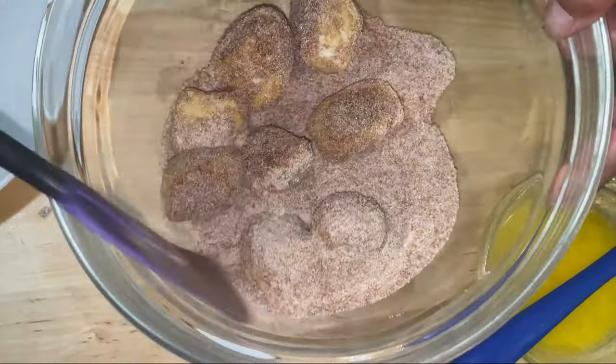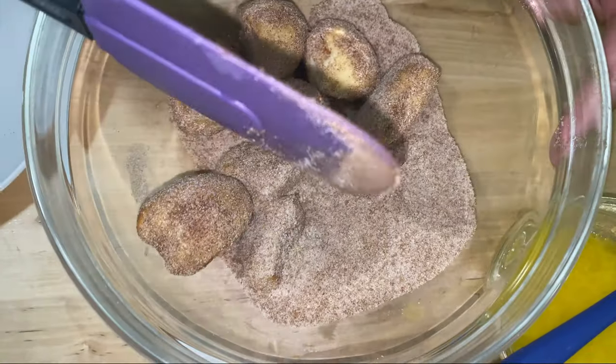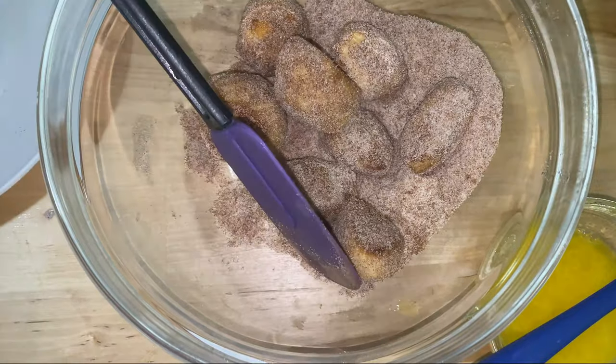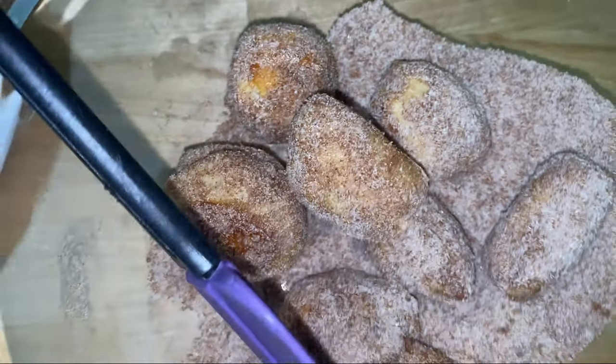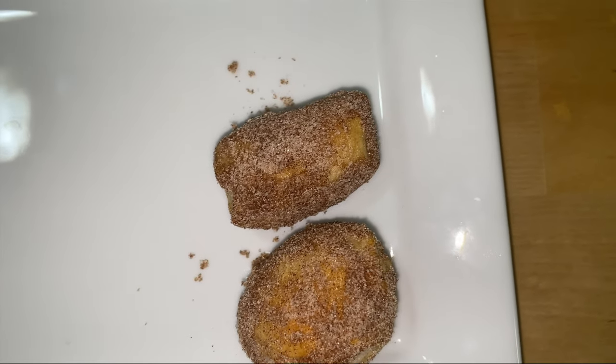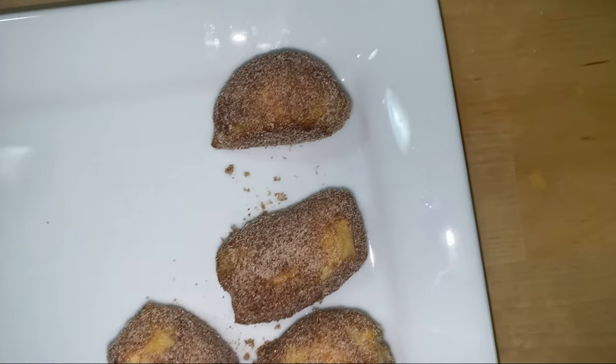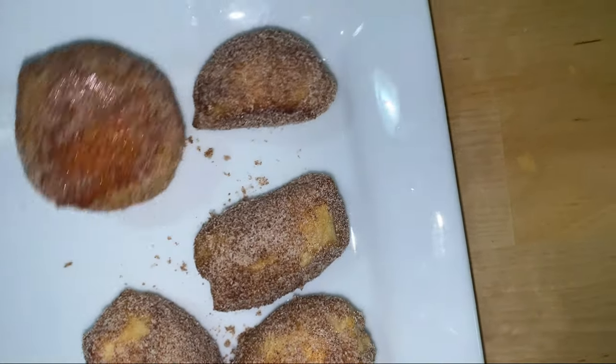Look at these — these are your pretzel bites! I'm picking these up with my tool — these are the cinnamon sugar ones. Yummy, yummy, yummy! Nice and warm and hot. I love them and my guests are going to love them too. Good old pretzel bites — I'm just sitting here eating a couple.